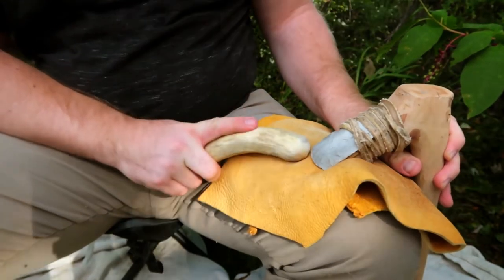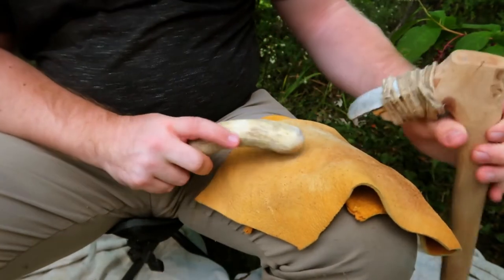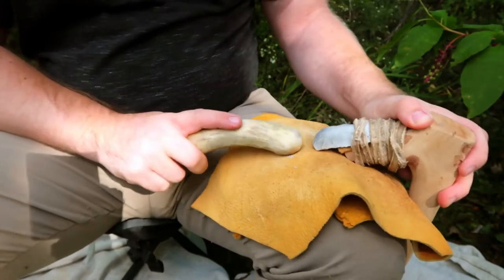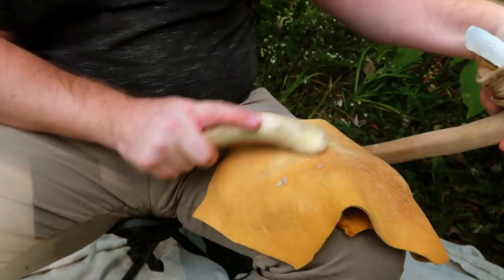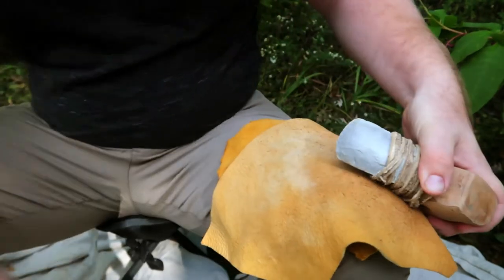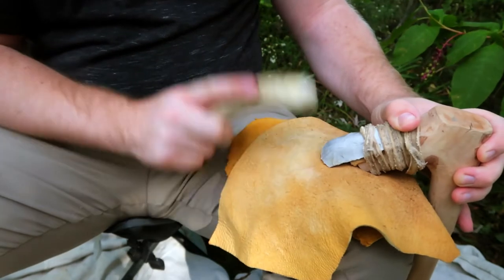My adze blade was flintnapped from Texas Georgetown chert, which has become dull through woodworking. A branch of apple wood is the material of the handle, which is both hard and durable. The blade is hafted to the handle by a wrapping of buffalo rawhide, and while it could be a little neater, it has held up pretty well through lots of chopping.